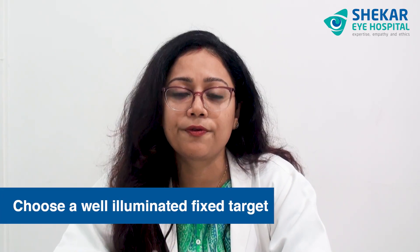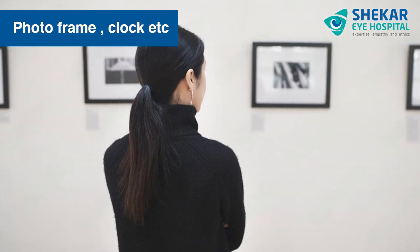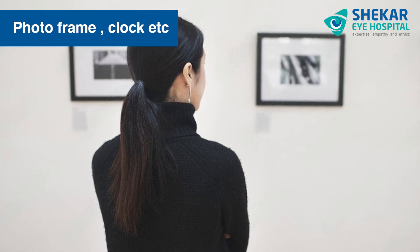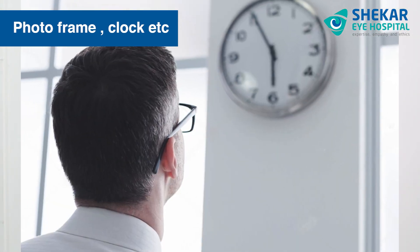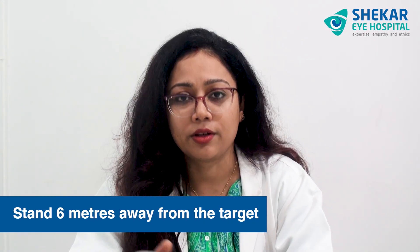This applies to both distance vision and reading vision. At home it's a very simple thing — you can choose a well-illuminated fixed target. You can consider either a photo frame inside your house or a clock, and make sure that a few readings of the clock are slightly small and it is at a well-illuminated place. Try to stand at least six meters away from the target.